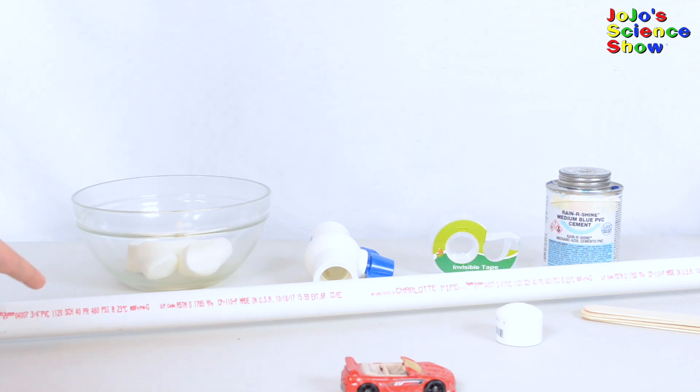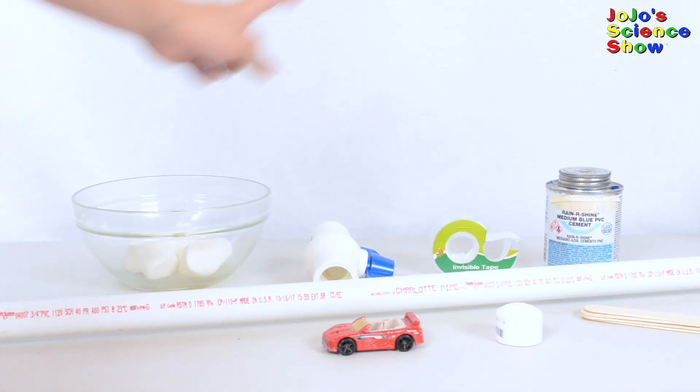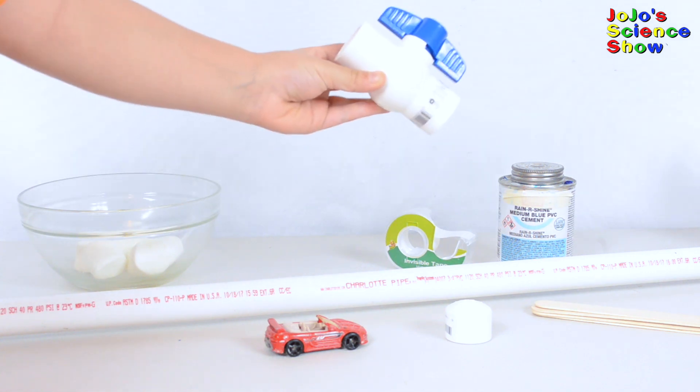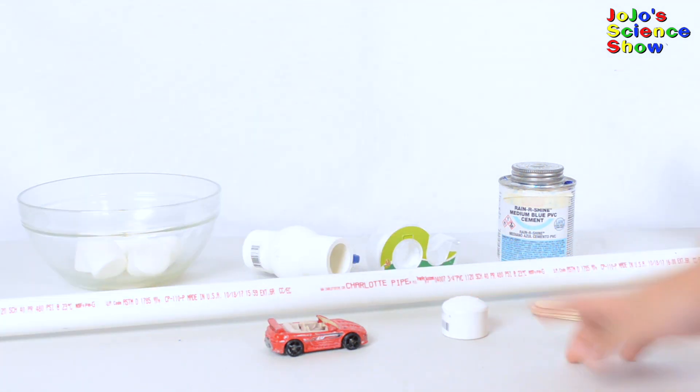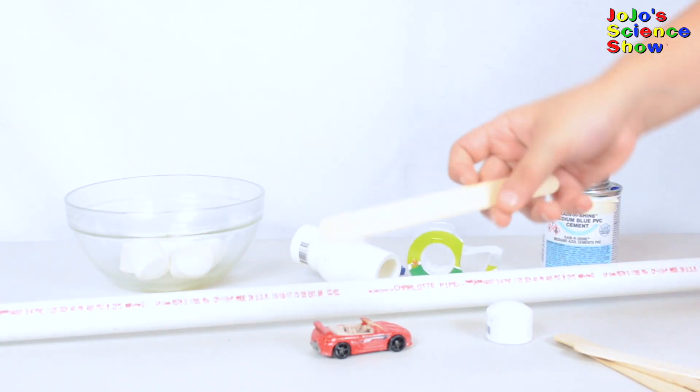For this experiment you need a PVC pipe, a toy car, some marshmallows, a PVC ball valve, a PVC cap, some tape, some PVC glue, and some craft sticks.